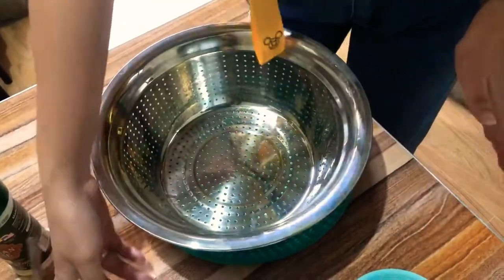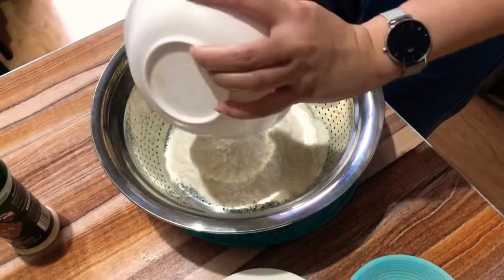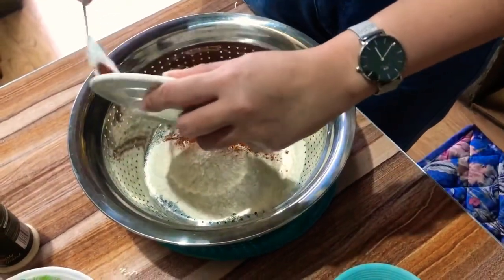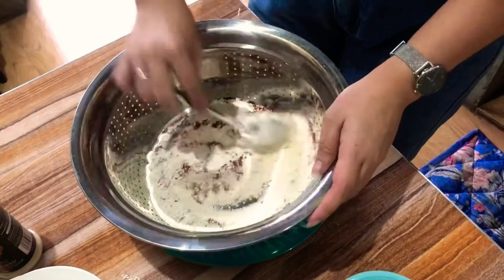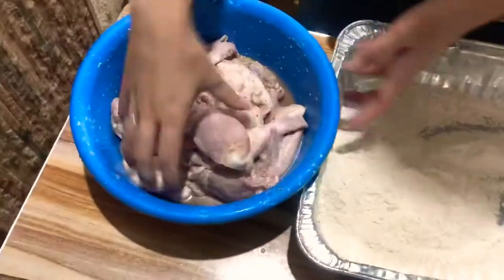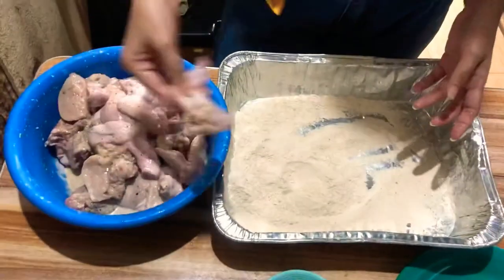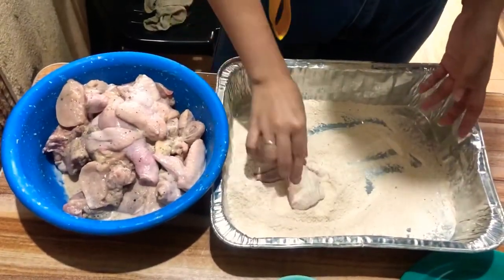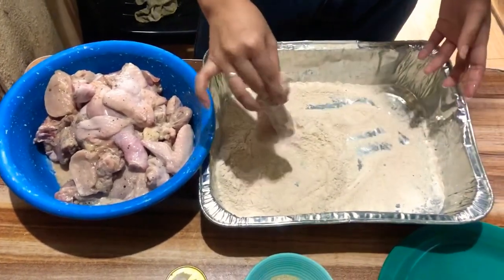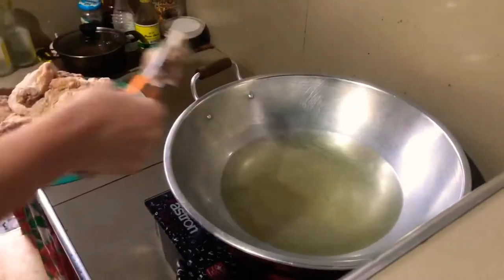So set aside natin yung marinate, gawin natin yung harina, and add paprika. After natin malagay yung paprika, haluin lang natin yan. Yung minarinate natin, ilagay lang natin yan sa pinaghalong paprika and harina para mag-cover up yung chicken. Hanggang sa matapos.